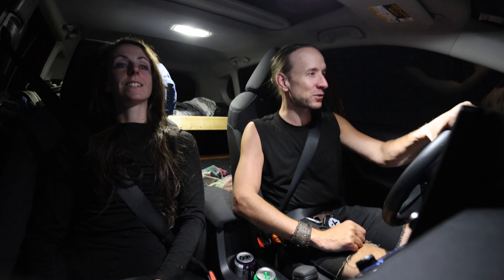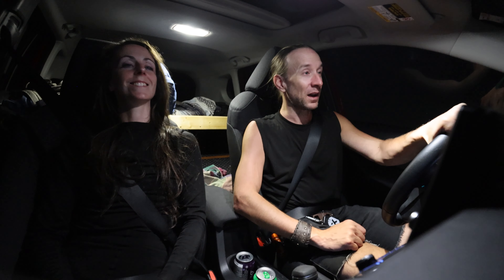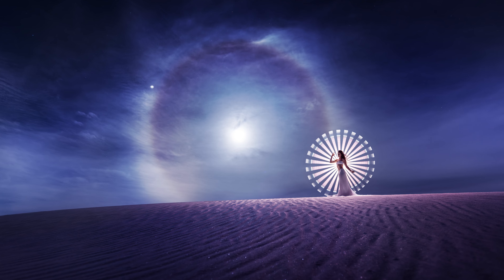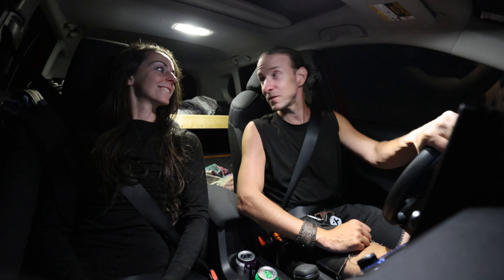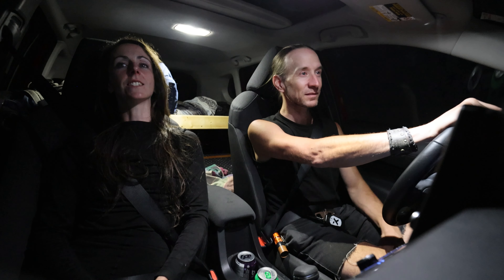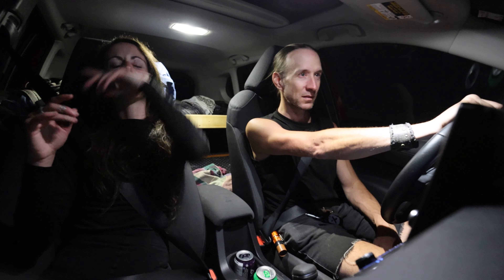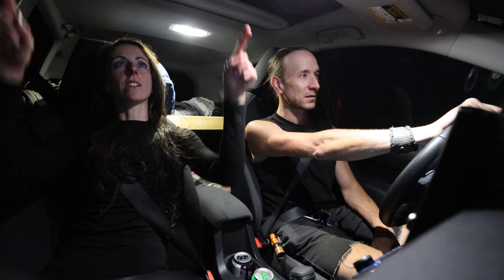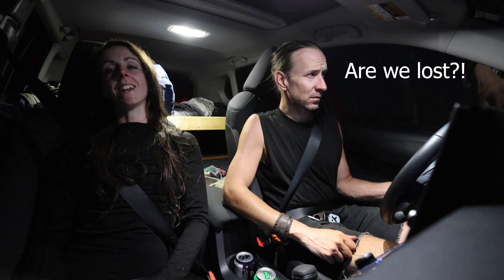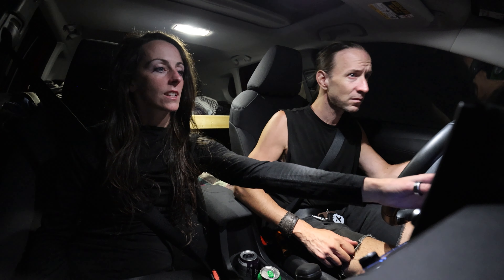I didn't film it — I should have filmed but I didn't. But this is the image. I haven't seen... well, there was like a glow, a ring around — the halo. The halo was visible with the naked eye, so it was a nice spectacle. It was a good first night.